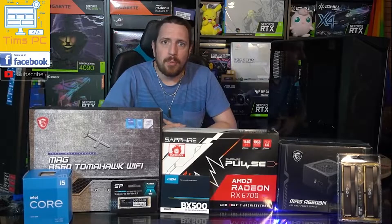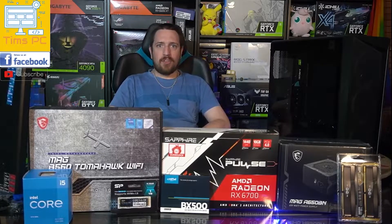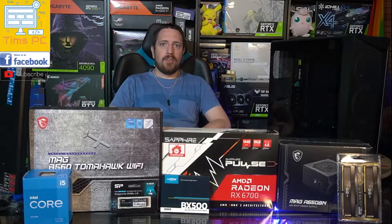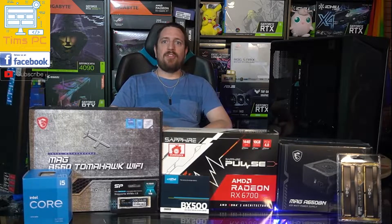Hello everyone, I'm Tim from Tim's PC and I build custom PCs to suit anyone's needs or budget. I also live stream my builds and repairs for transparency and educational purposes. So if you'd like to get an awesome new PC and you'd like to see it get put together live, send me a message today.